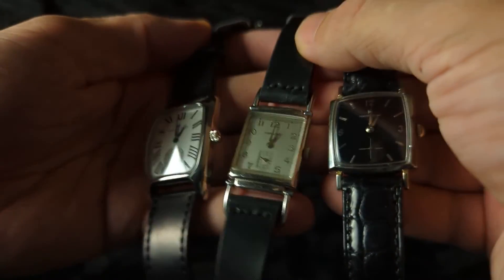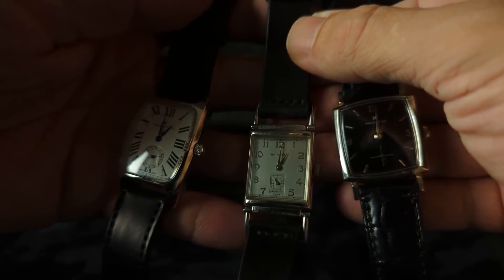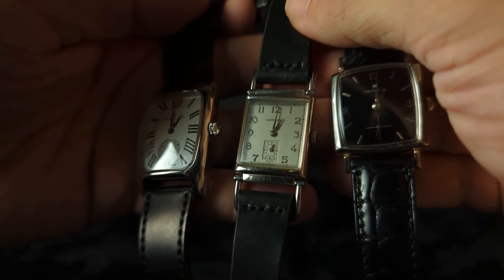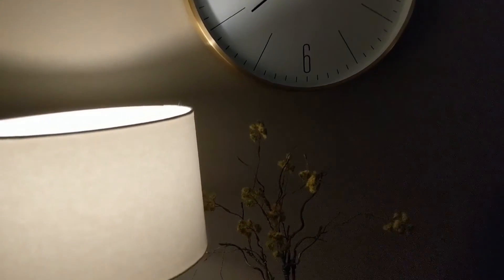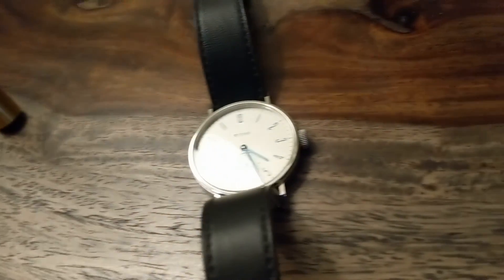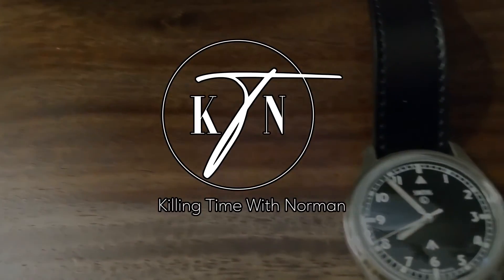So there they are — my three Hamiltons. I have quite a few searches out there for vintage Hamiltons, so I'm guessing I'll be adding more in the future. The two vintage pieces that are newer to me have been on my wrist almost every day — they're both fighting for wrist time. I kind of go back and forth; they're absolutely brilliant. Thanks for watching.